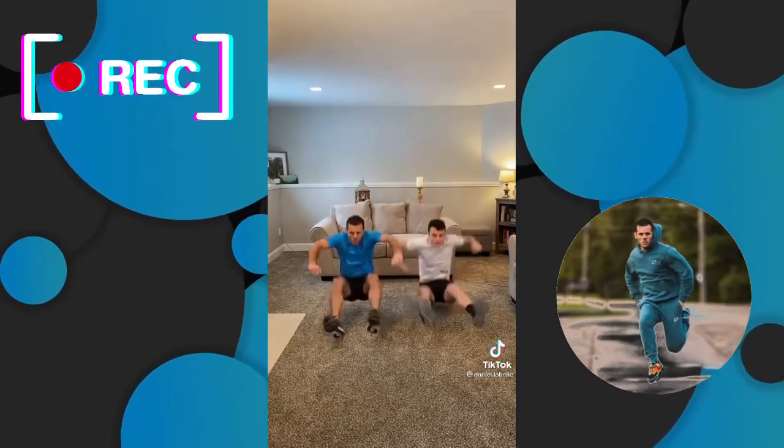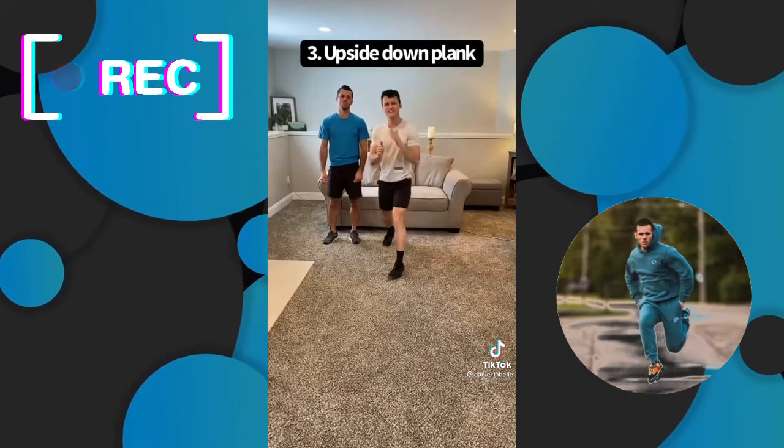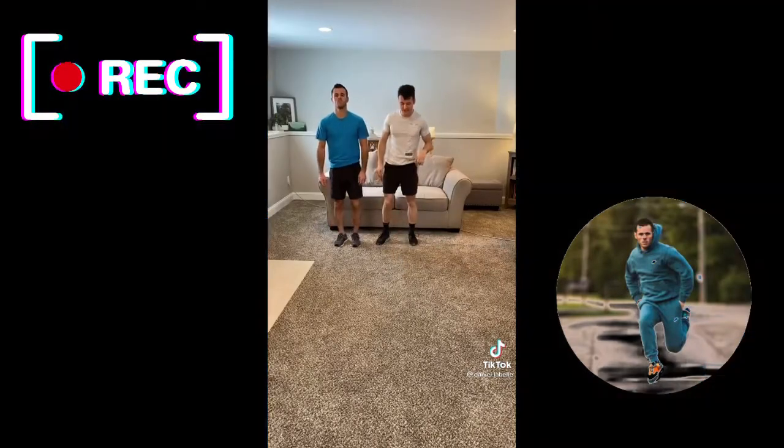Squat. Now, the key is that both butt cheeks touch at the same time. This one's less harsh on your joints. Five, six, seven, eight.